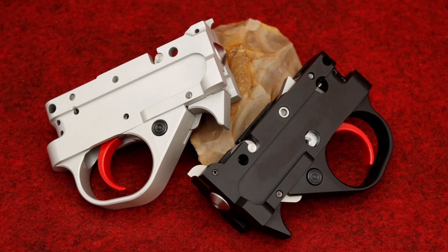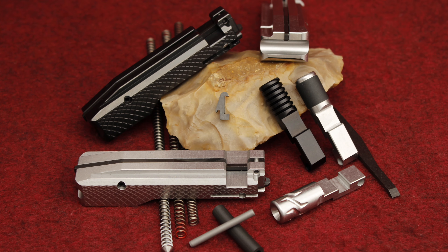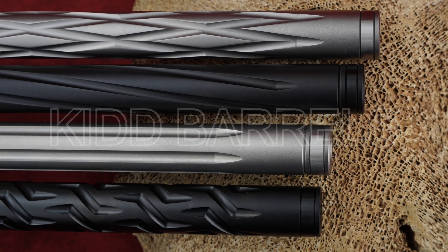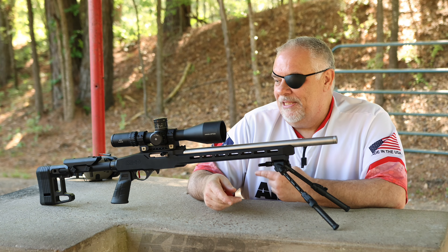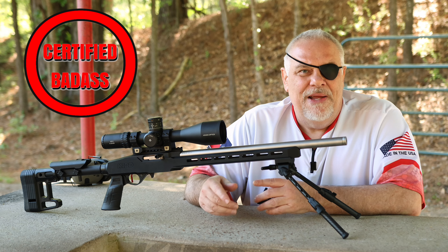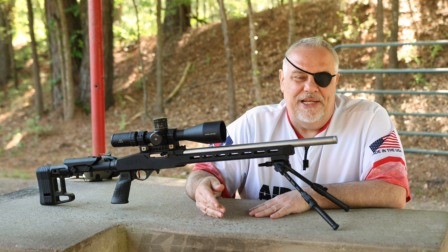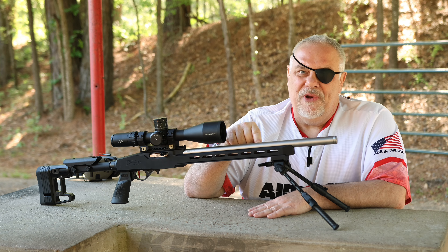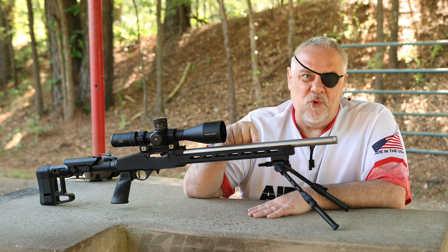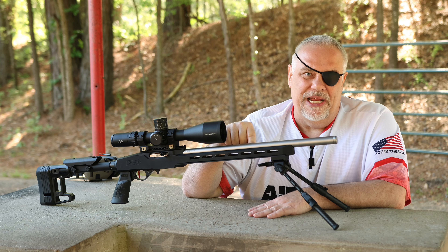I'm not going to be able to put a direct link to these guys, but I'll have all the information — you can Google it. If you use the code they gave me, it'll save you 10% whether you get a complete rifle or just decide to piece it out. A lot of guys already have a trigger group they like, or a chassis they like, and they're just looking for an extremely good barrel. Some guys have a barrel they love but hate their trigger group because it sucks. By the time it was all over and done with, this thing was a little over $2,000.